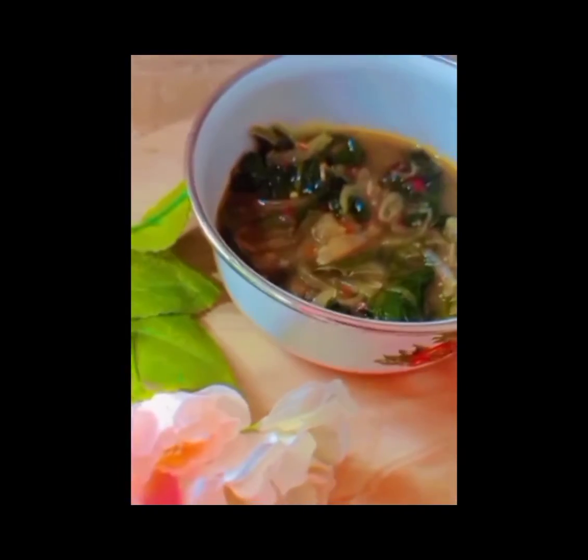Many people used to make parsley leaves in dal curry, but children tend to avoid it. So this is a simple method to make it and get children to love it. Now our parsley leaf curry is ready.